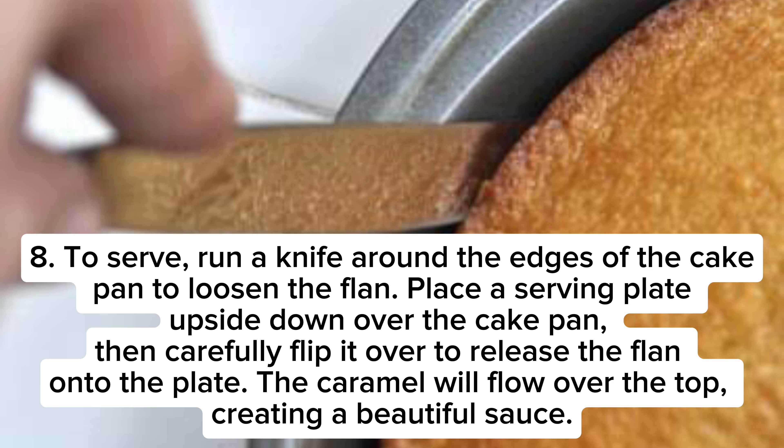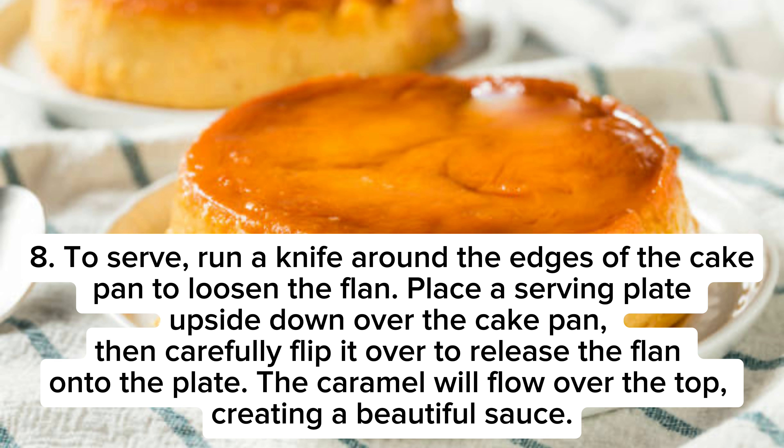To serve, run a knife around the edges of the cake pan to loosen the flan. Place a serving plate upside down over the cake pan, then carefully flip it over to release the flan onto the plate. The caramel will flow over the top, creating a beautiful sauce.